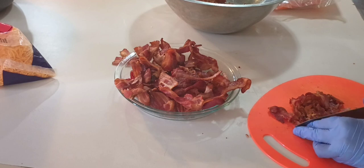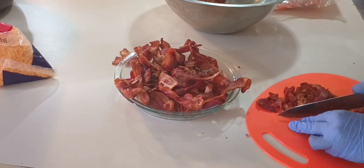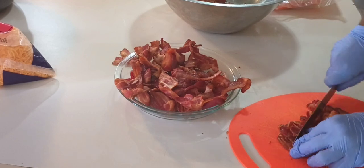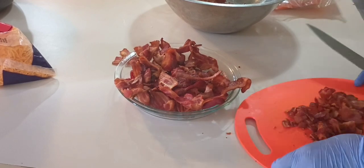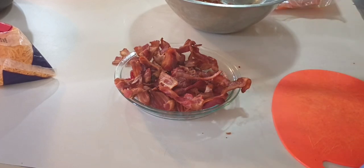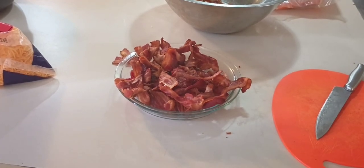Meal prepping is a great way to get ahead. I'm busy; the kids are on spring break but I'm not, so I need options so that I don't have to be cooking every morning. They'll have breakfast burritos, cereal, muffins, fruit — different options to choose from.